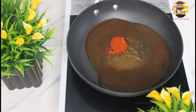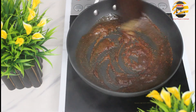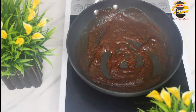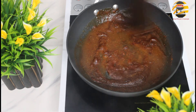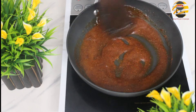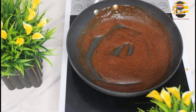Add Kashmiri chili powder, chili powder, lemon powder and coriander powder. Add salt and mix it well — let it boil. Finally add a pinch of sugar to balance the taste and mix it well.